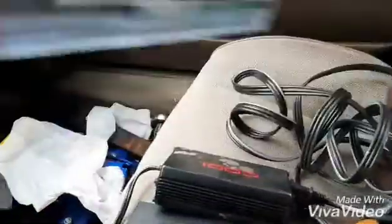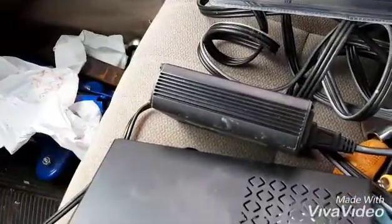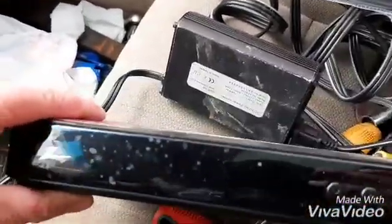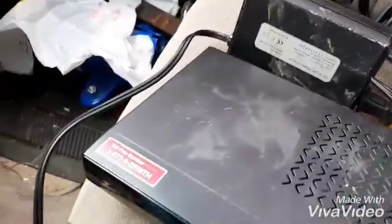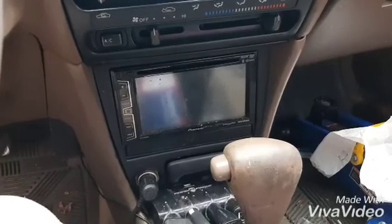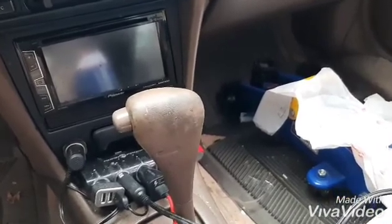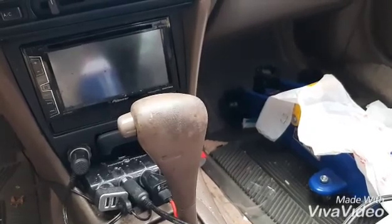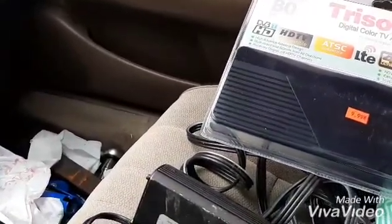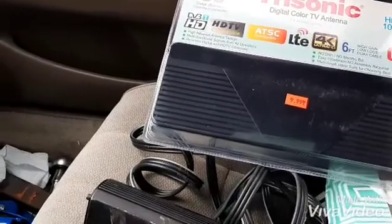What I got here is the only thing that I bought for this project — an antenna. I've got a DC-to-AC power inverter for the car, and I've got an old converter box from when they switched over to digital televisions. I'm gonna be setting up a proof of concept to put television on my screen here. I bought this antenna because it's small and it looks like it'll mount nicely by the window.